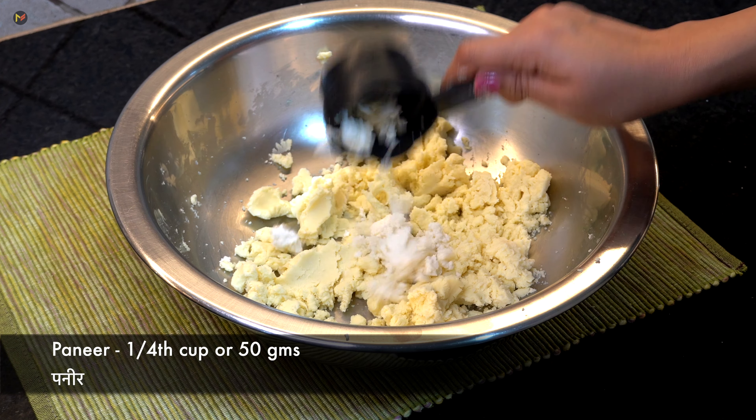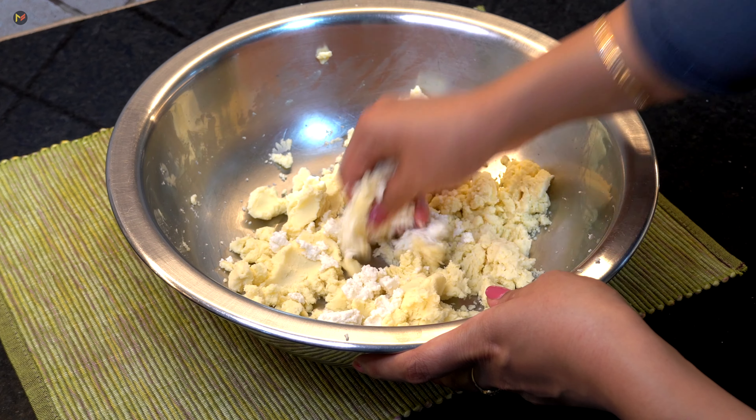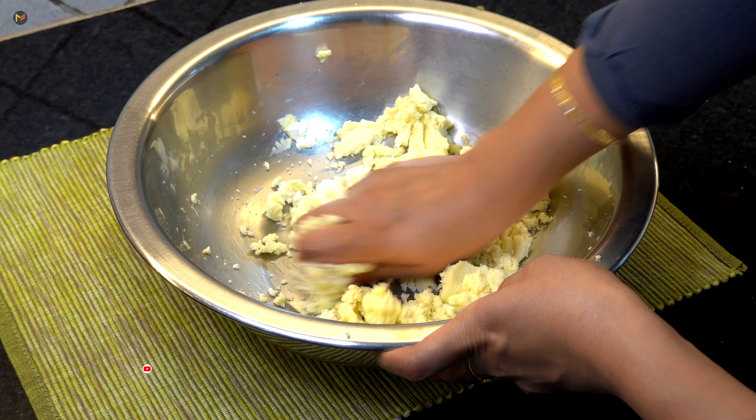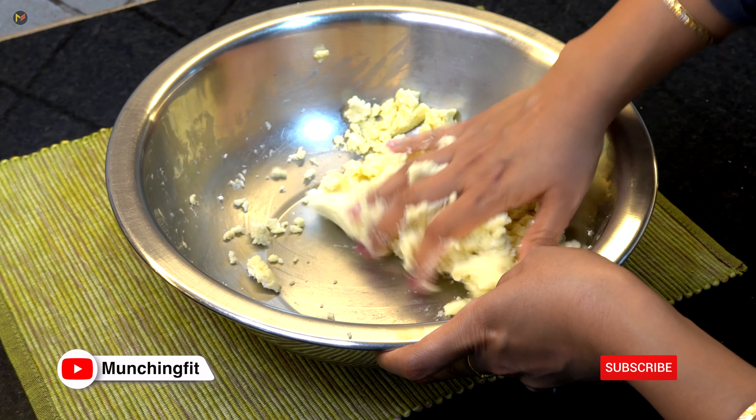Now let's move on to the next ingredient — it is the paneer. I have taken 1 cup, which is 50 grams. You can also use 2 tablespoons of milk powder instead of paneer. Now we have to crumble the paneer.